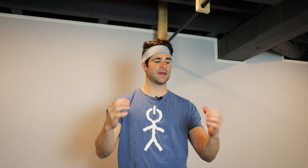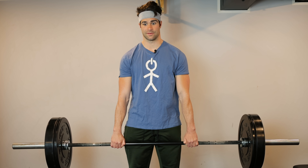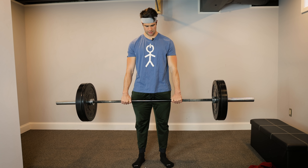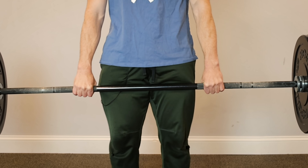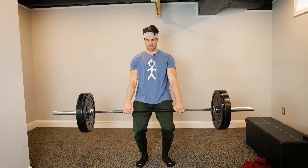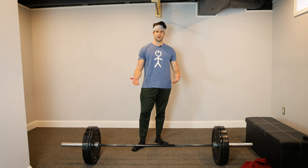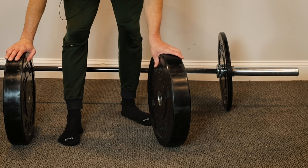Next, holding a barbell or dumbbells for time. This is going to challenge grip because you have to hold on to the barbell or dumbbells in order to lift them off the ground, as long as you're not using wrist straps or any other form of cheating. Holding a barbell with weights or a dumbbell off the ground for time will challenge your grip strength, your hand strength, your finger strength. If it's not hard by approximately 30 to 45 seconds, increase the weight. Also consider your thumb positioning — you can hold with your thumb wrapped around in back, or do the death grip with thumbs over. You can also hold behind the back. Just don't hurt yourself. You can also use bumper plates or something with a wider grip — it's all up to you.